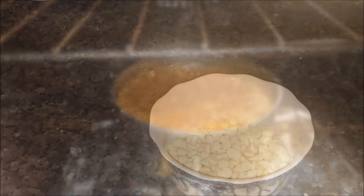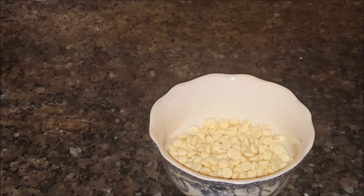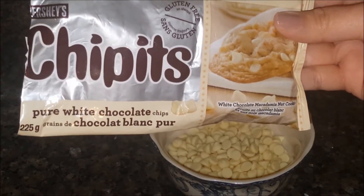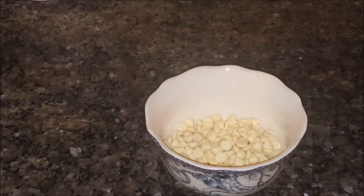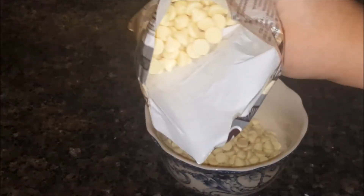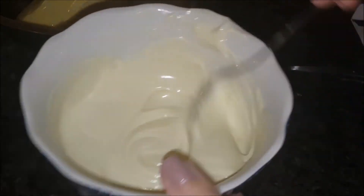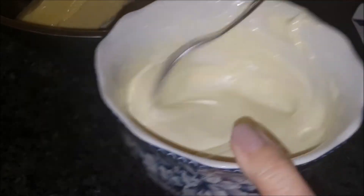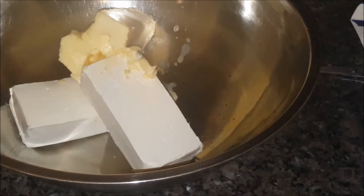In the meantime I'll start making the icing. For the icing you will need about 168 grams of white chocolate — I'm just using chips, this bag is about 225 grams so I guesstimated to get about 168. I'm going to go ahead and melt that. As you can see the white chocolate is nicely melted, very smooth and creamy, so I'll just let that cool for a little bit.